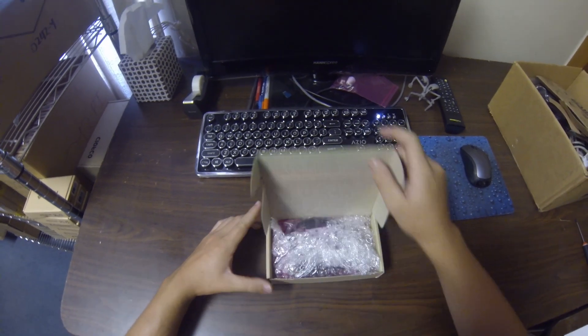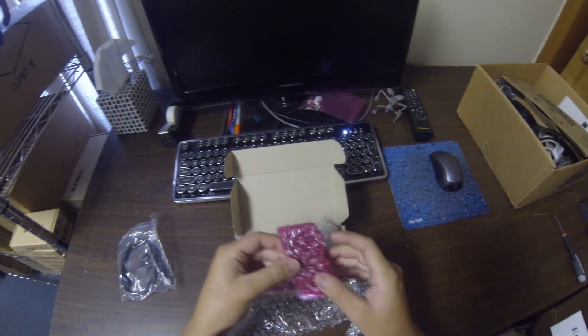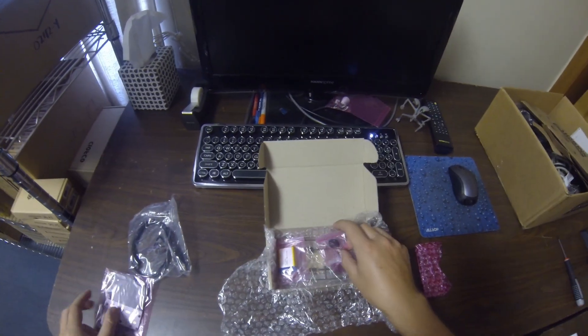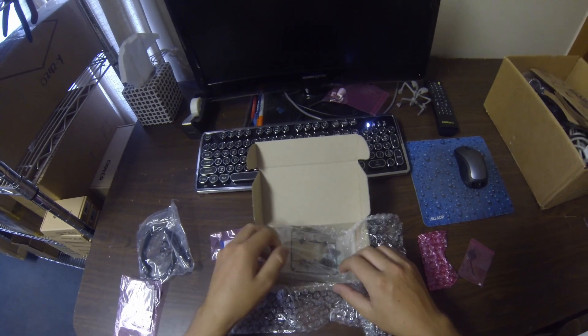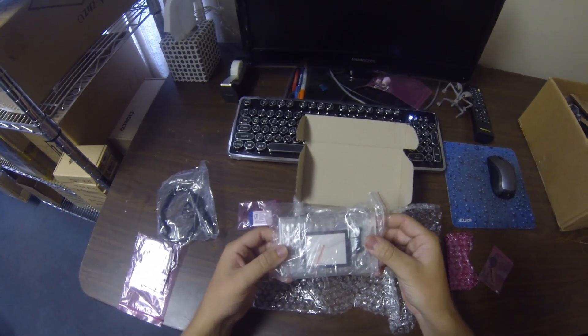Opening up the box, we have a micro USB cable, a 2.4 inch LCD screen, the board itself, a speaker with 10 pin GPIO connector pins, a LiPo battery, and a case with the buttons as well as a protective screen.